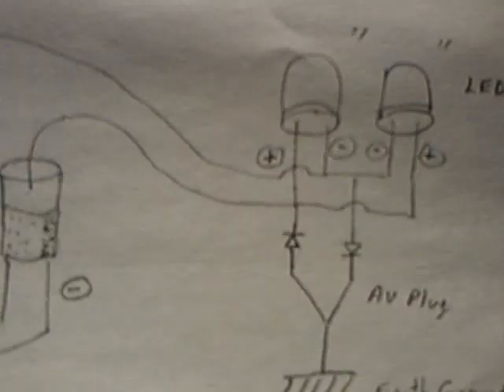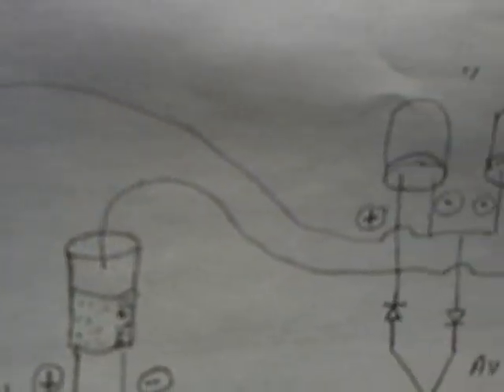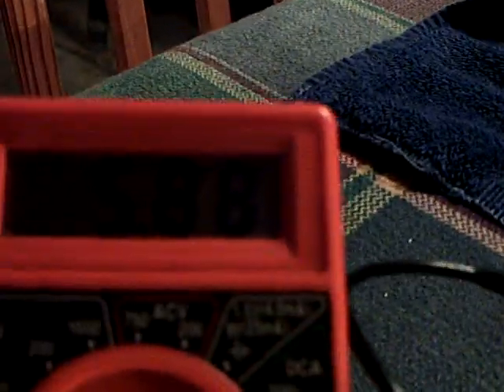I've modified this in such a way that I'm just going through one leg of the cap — the negative leg — in and then out the top, over to the LEDs in parallel with an AV plug to earth ground. And that's where I'm getting this very low, very, very low amp draw: 41 microamps. This is not milliamps, folks — this is microamps. At 42 microamps, those LEDs are going to run for a long, long, long time until that battery goes completely dead.